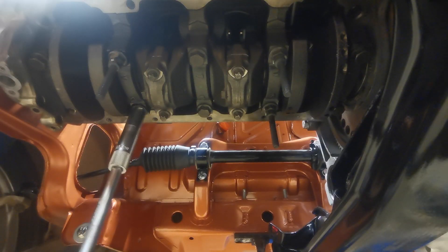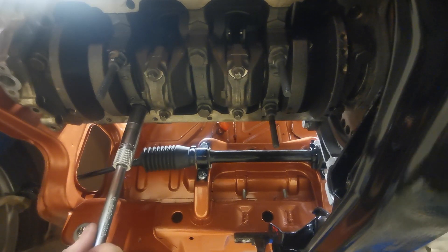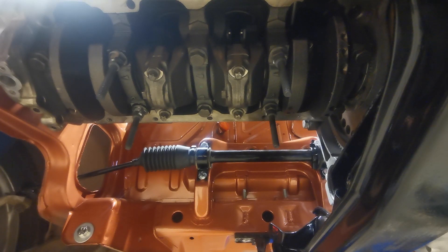What we're going to do now is tighten this last bolt up — 30 Newton meters to start with, and then we'll turn it up to 80.